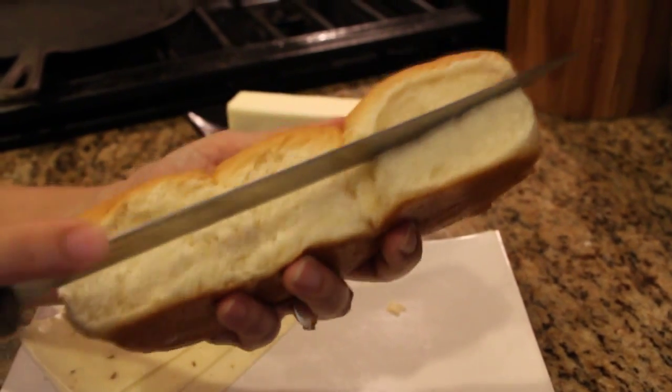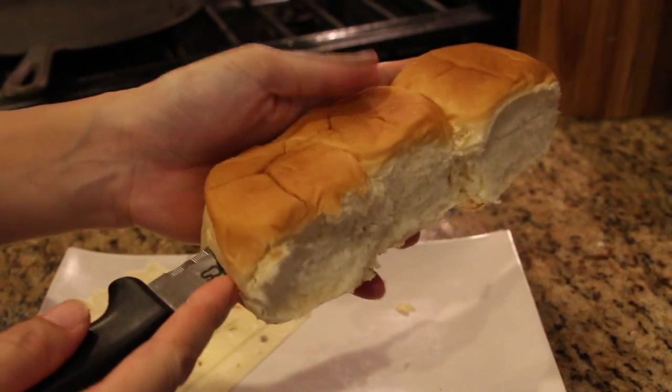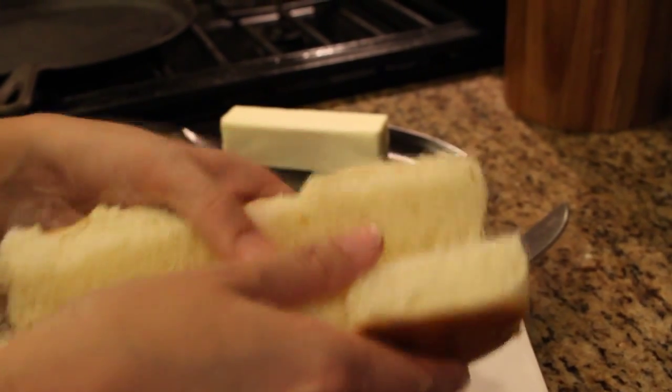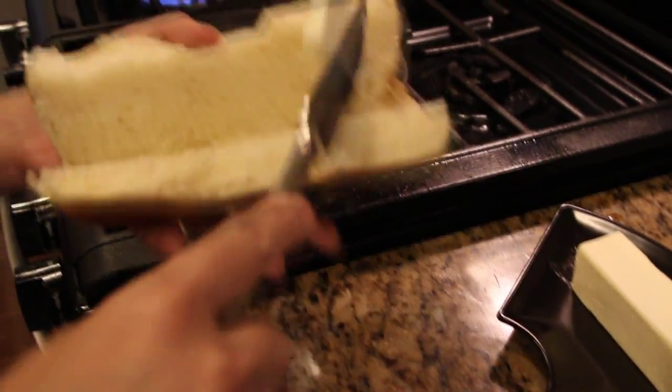Now we're going to prepare our Hawaiian roll. Slice it in the middle, but don't slice it all the way through. Now we're going to add some butter onto our roll.